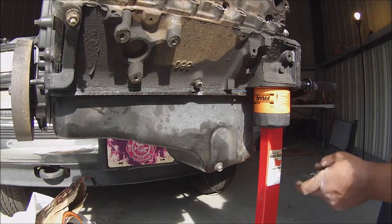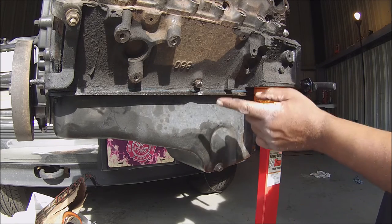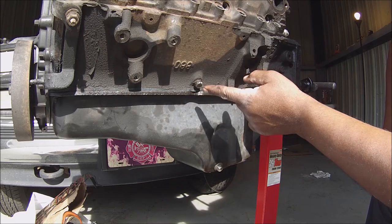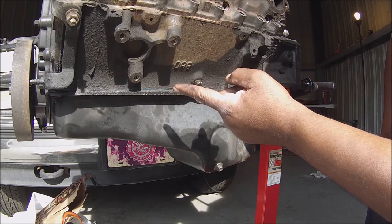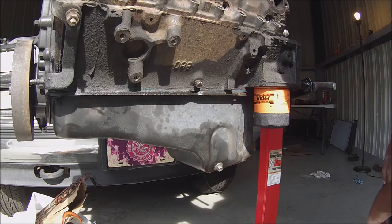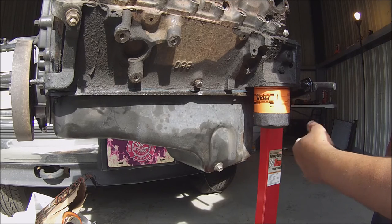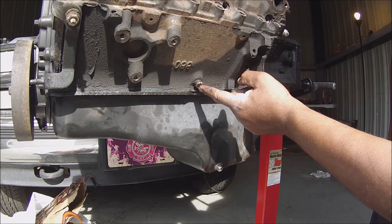This is a teachable moment if there's never been one. This, if I'm correct, is the drain plug for the water that's in the block. Now it's a 15mm socket, and I tried a 15mm socket — it was too tight. So I put my impact wrench on it and it stripped this.